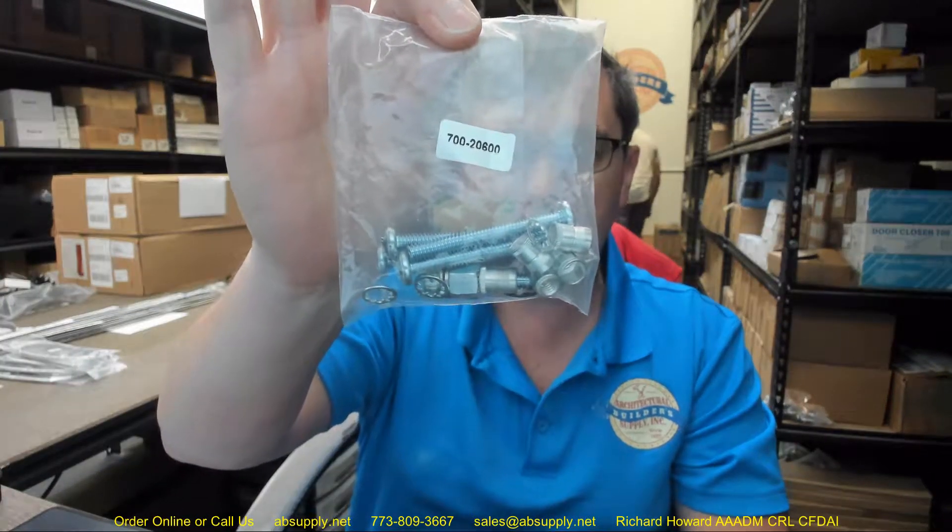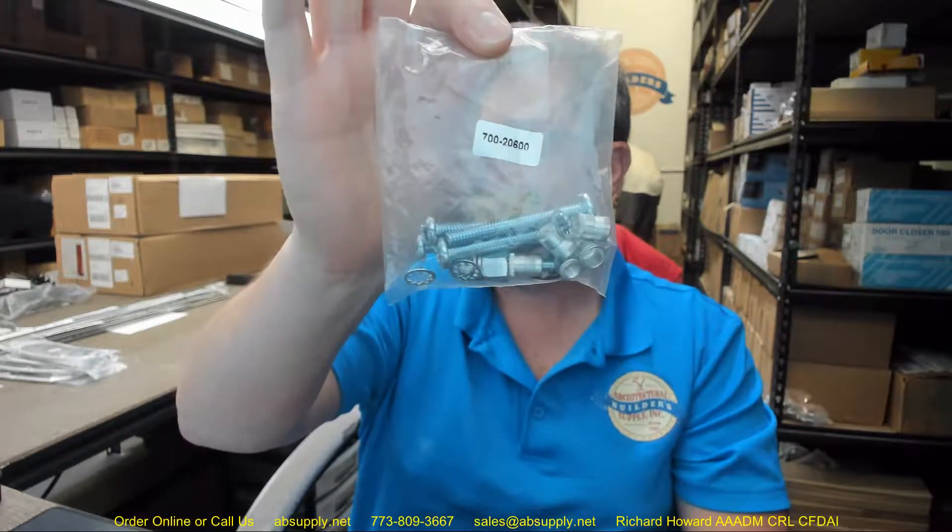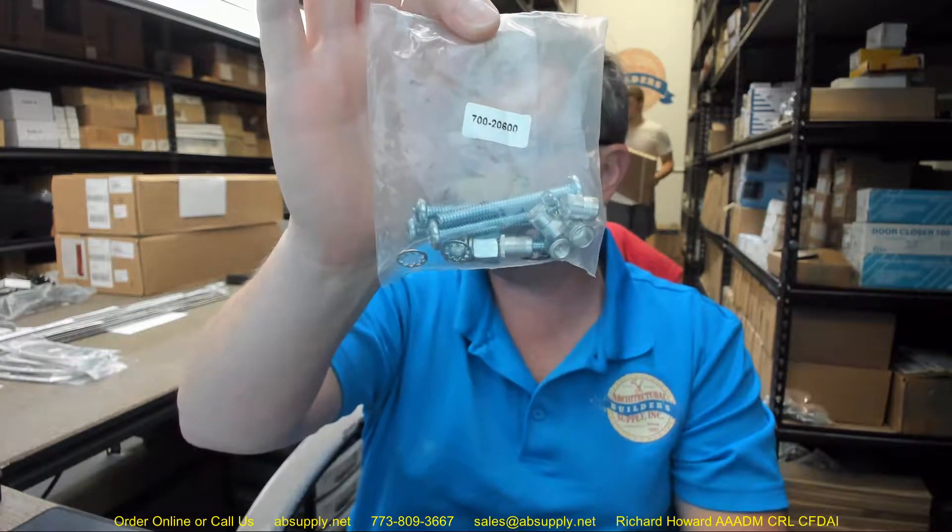Hello, my name is Rich Howard, owner of Architectural Builder Supply, and this video is to bring you a closer look at the Securitron number 700-20600.